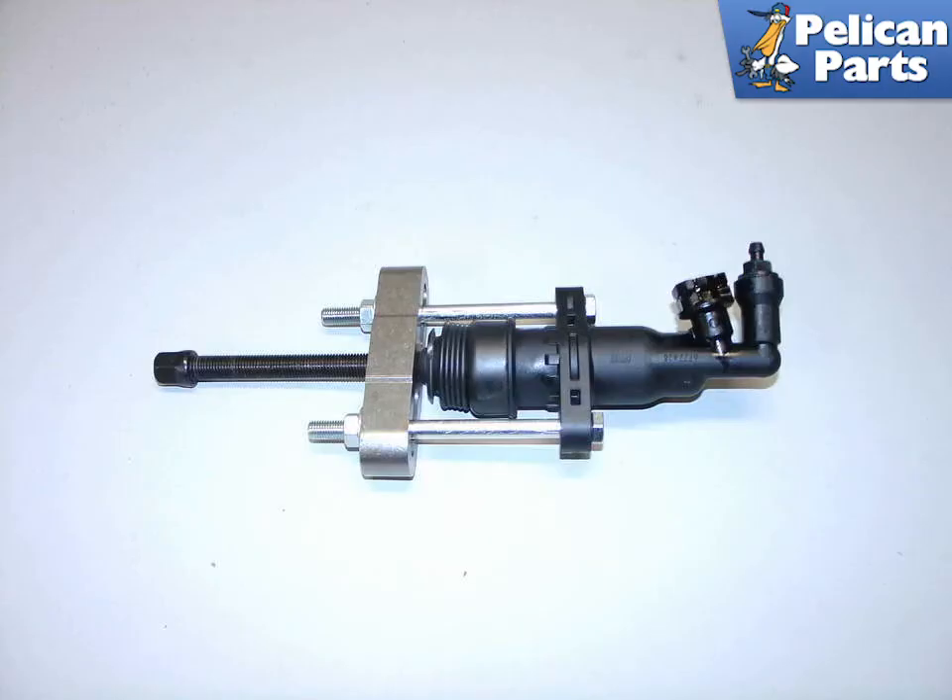Installing the new slave cylinder is a bit tricky. In order to bleed the system you will need to fully compress the slave cylinder. BMW specifies a special tool for this job. However, I was able to construct a tool using two arm GM steering pullers and some extra long nuts and bolts from a local hardware store.